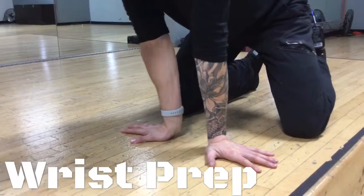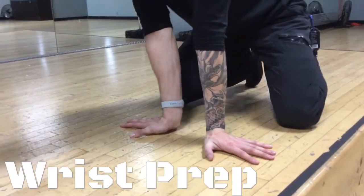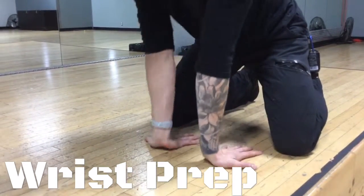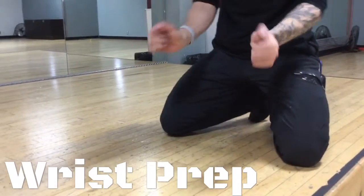Then we're going side to side, rocking little circles. Flip it here, this direction, this direction — so the wrists are completely mobile.